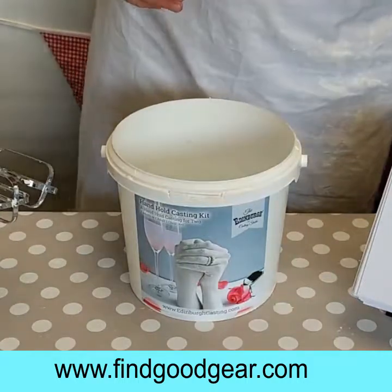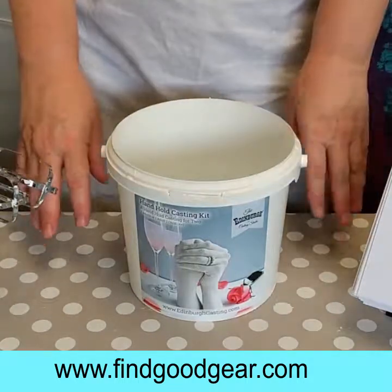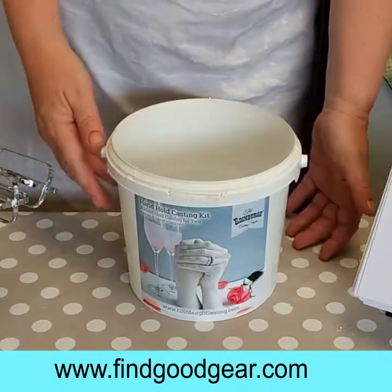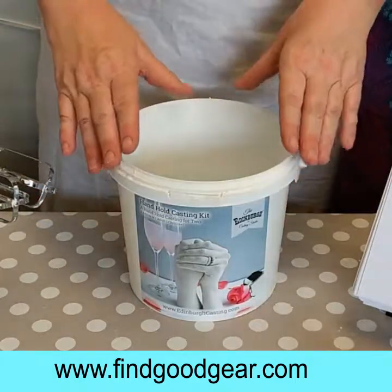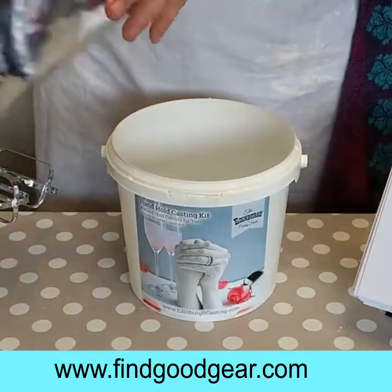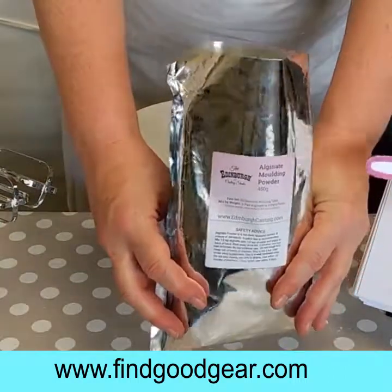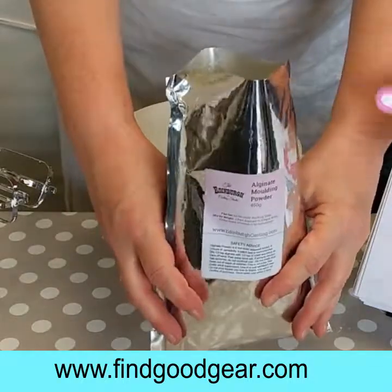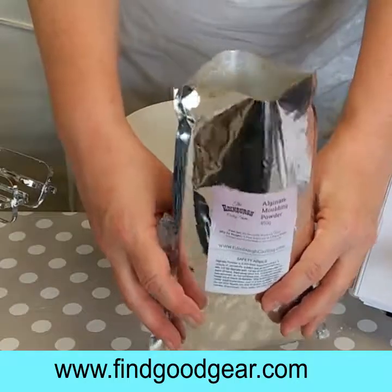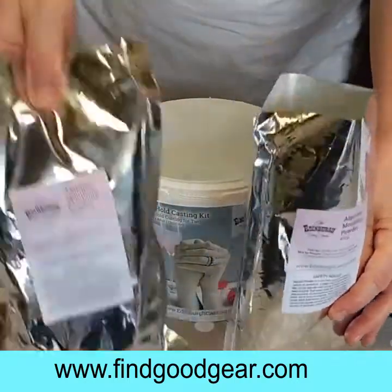First of all you need to make sure you're prepared before you start. I've got my white clean surface here — we don't want to make a mess. You could put newspaper down or you could just use a nice white clean tablecloth like we've got here. You need to make sure you've opened your bags of alginate. This is our special recipe casting powder and we want to move quite quickly when we're mixing this up, so these are already cut open and ready to go.